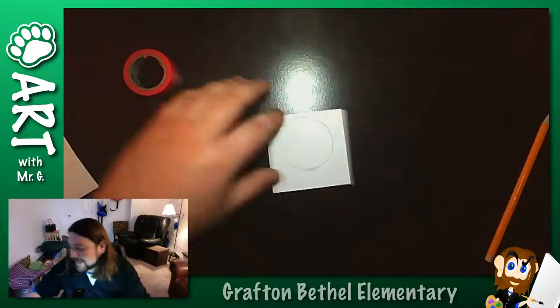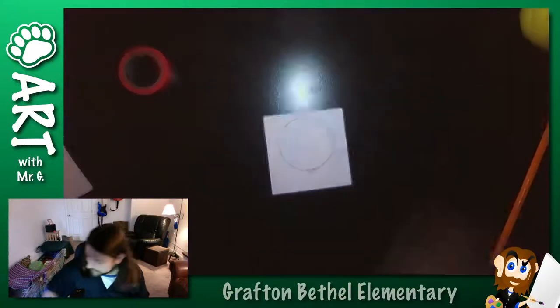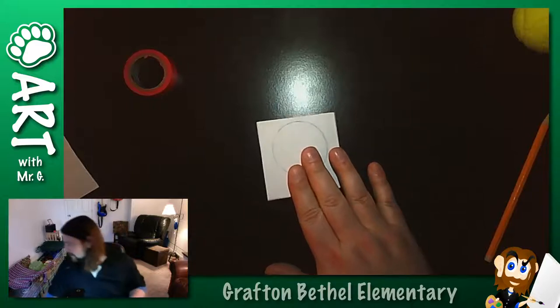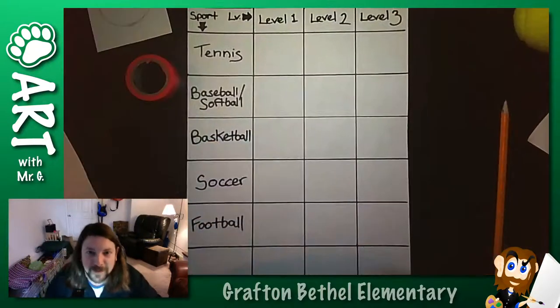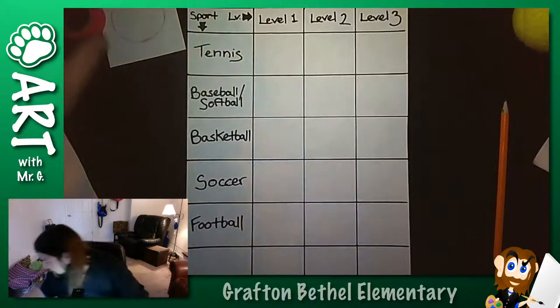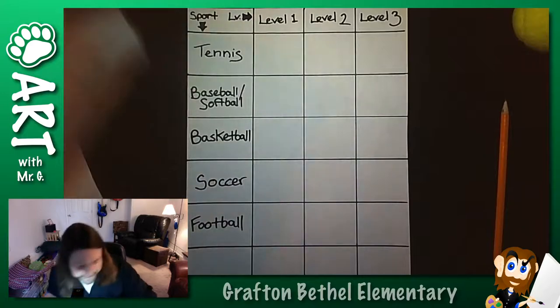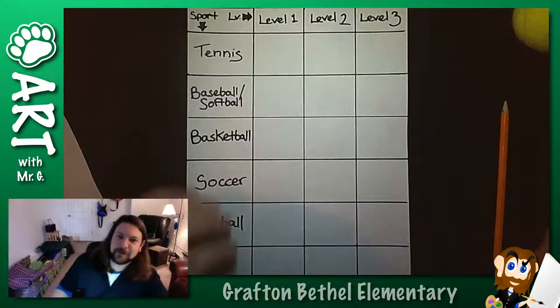So if we're going to draw any sort of basketball, tennis ball, soccer ball, whatever, of course we're going to start with a circle. So we good on that? Let's move on. We're going to talk about levels, because there's really easy ways you can make all these things, and then there's ways that are going to look better. So we're going to start with the simplest possible way. You've sketched out a circle - you're good, you can make circles. Cool, let's go.